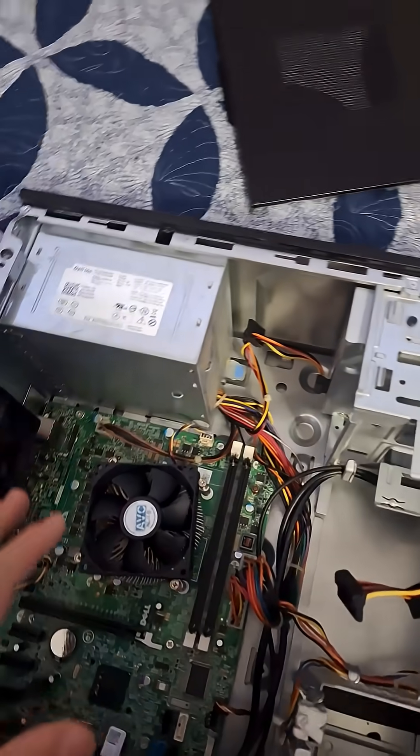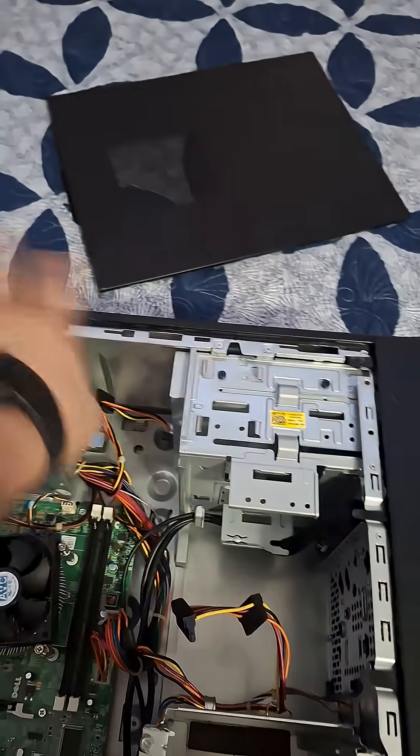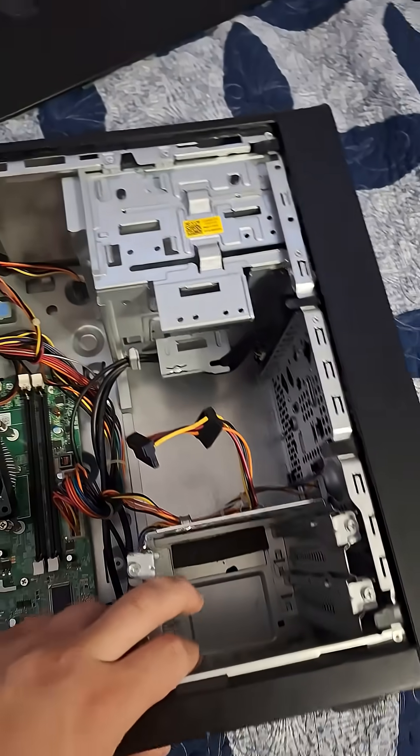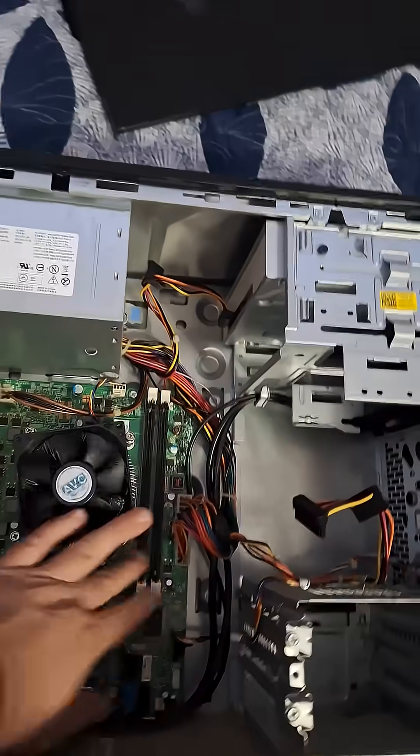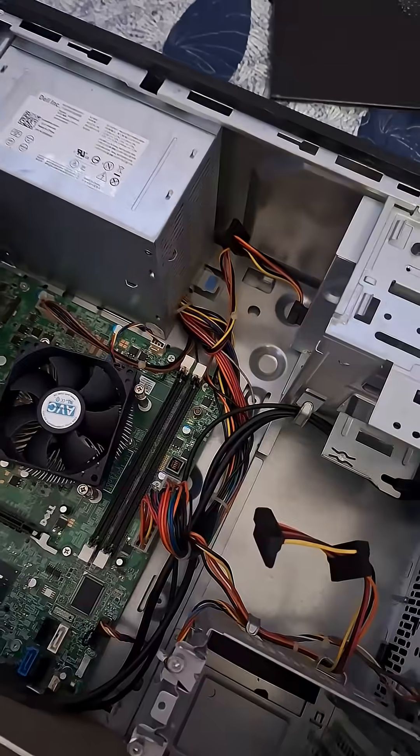Opening this beast up. Just by looking at it, I'm going to repaste the CPU, put eight gigabytes of RAM in, get rid of the disc drive — we're never going to need that. We have two hard drive bays here, I can probably fit another two, and there's room for a GPU and a Wi-Fi card, though I'm not going to use the Wi-Fi card.